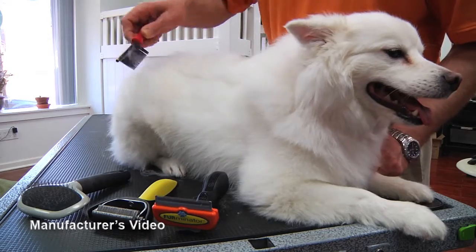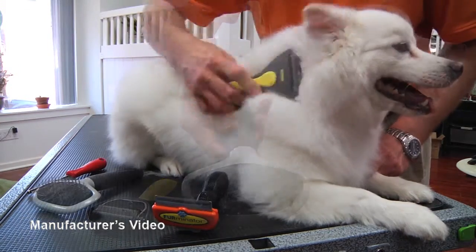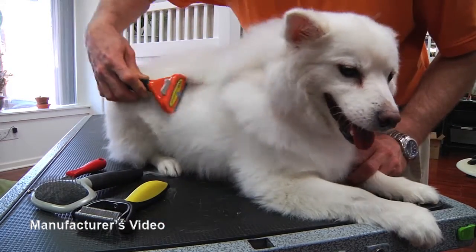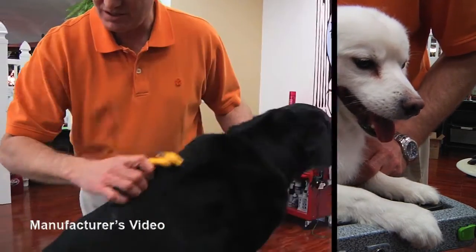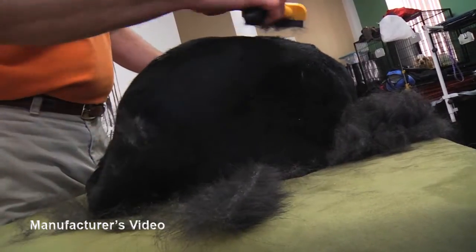Use a comb like this, a brush like this, or a shedding blade like this — or use the Furminator de-shedding tool. Short hair, long hair, large or small, Furminator is the solution for your shedding pet.